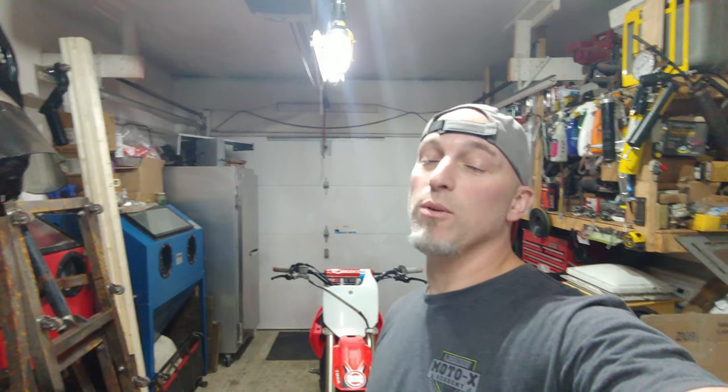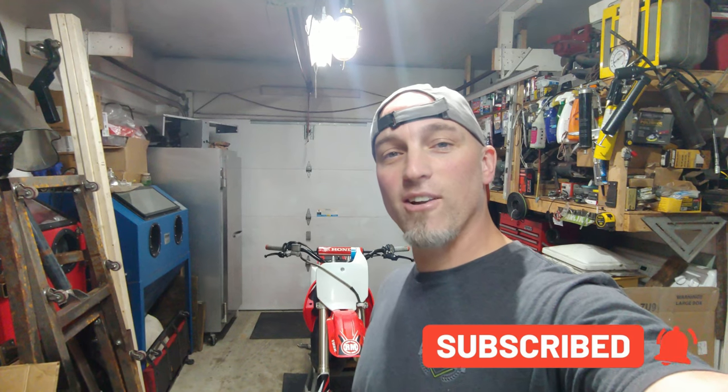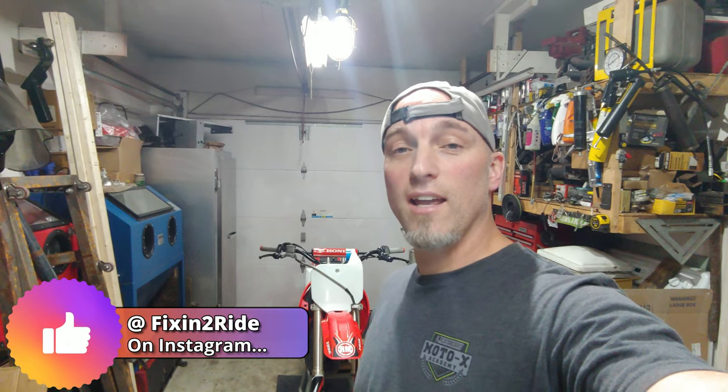Welcome back to the channel. We have the 2003 Honda CR85R that we are going to be rebuilding the forks and the shock on. We will have to get the shock charged with nitrogen from a local shop, so not a big deal. We're going to try and bang these out real quick as it's my first time, so stick with me. I'm going to be going by the book. If you guys aren't subscribed, hit the subscribe button and the alert bell. Check us out on Instagram too.